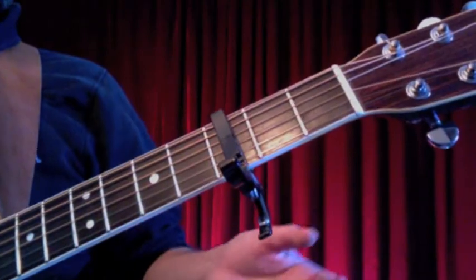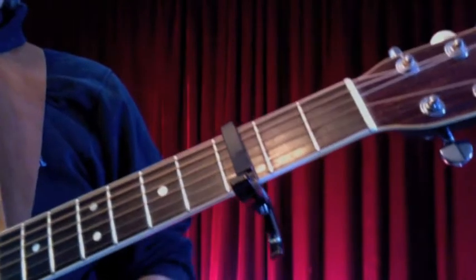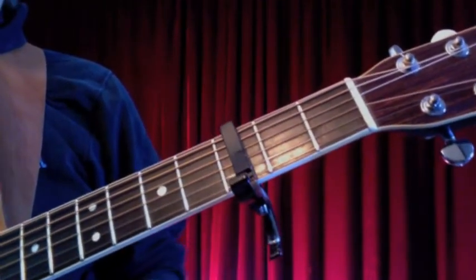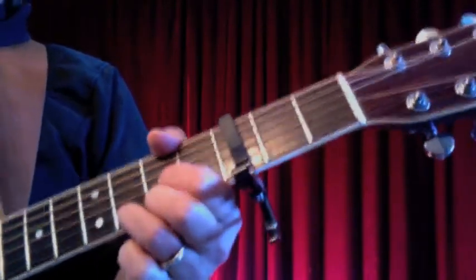If you decide at the end that you just want to keep it simple and play open strings, take the capo off. You're going to be playing it with the D, C, and G and it's going to sound great. I just feel a little stronger about this version in this key.